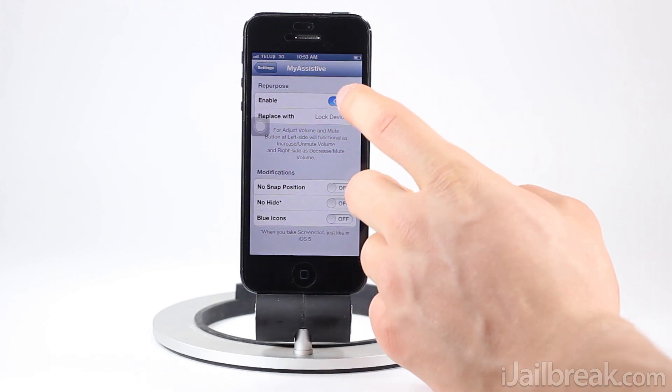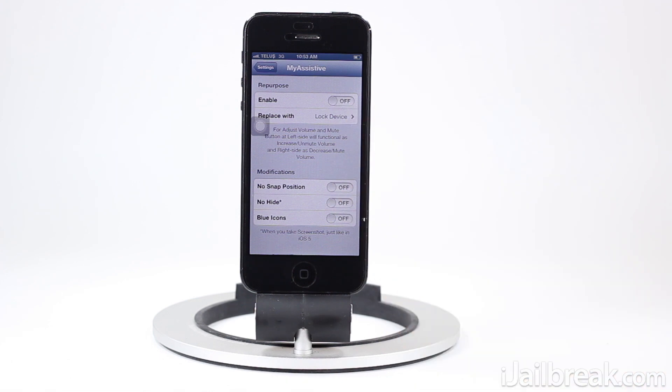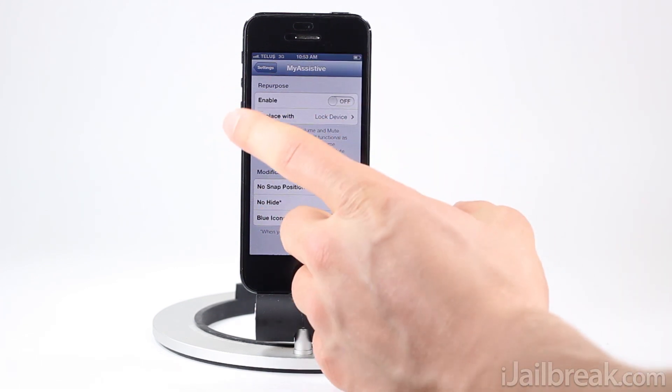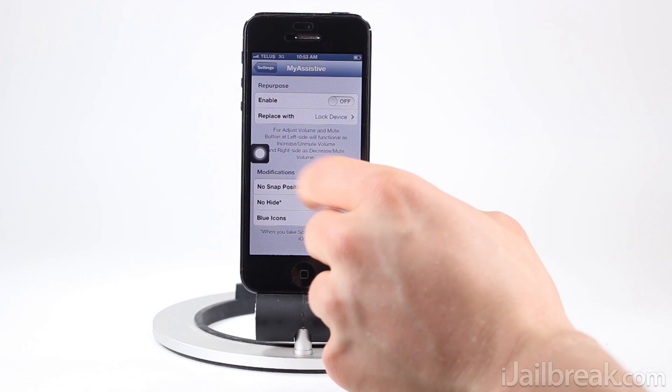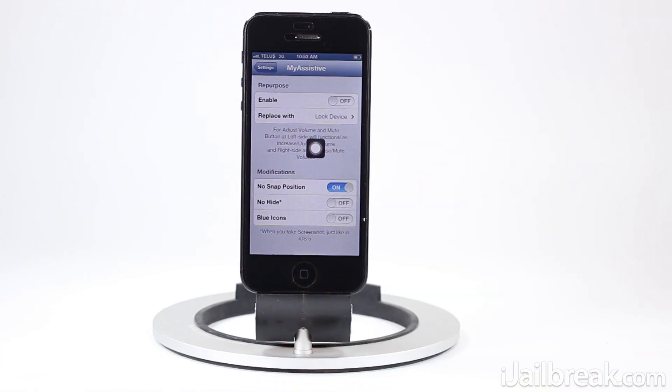That's what the Repurpose option does — it doesn't bring up the menu, it allows you to do a predefined action set in the settings. We can also do slight modifications to the assistive touch's functionality. If you remember, before we could only snap it to the side, but if we enable No Snap Position, we can move the assistive touch button anywhere we want and it will stay there.